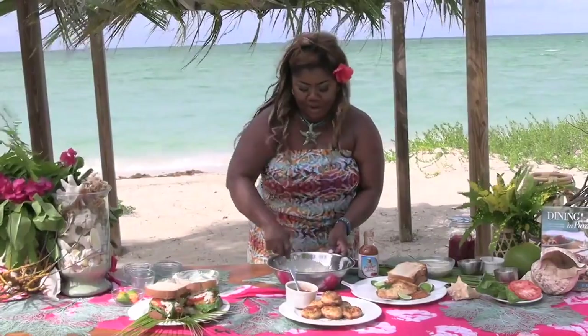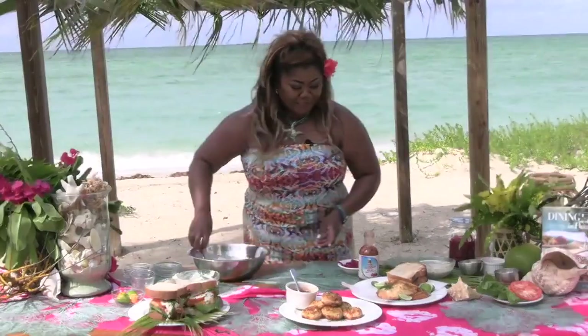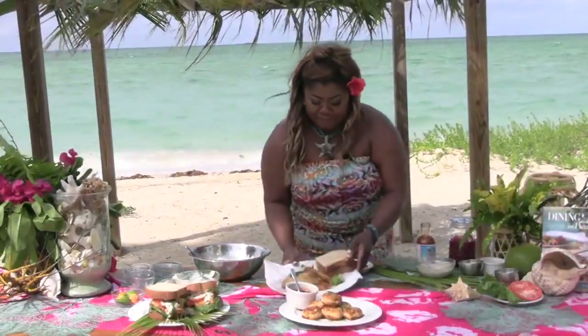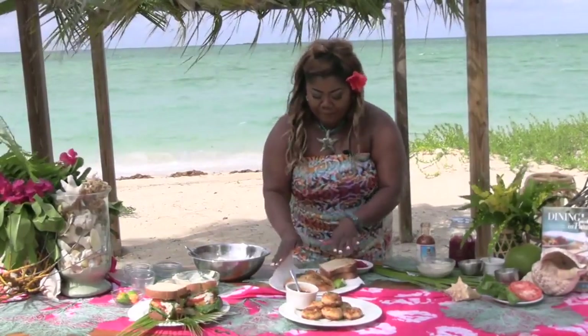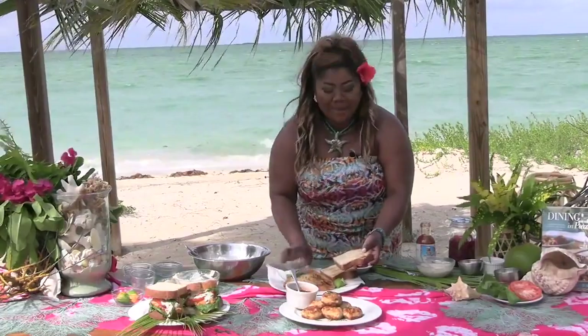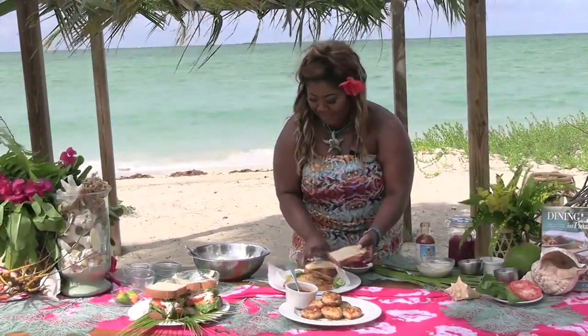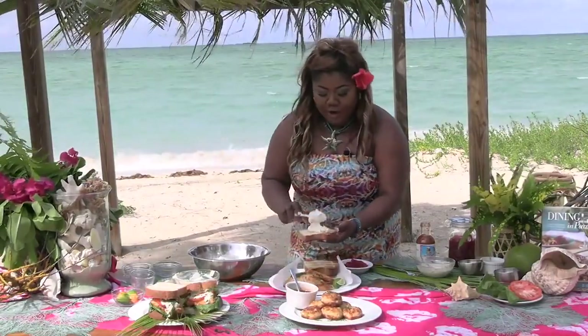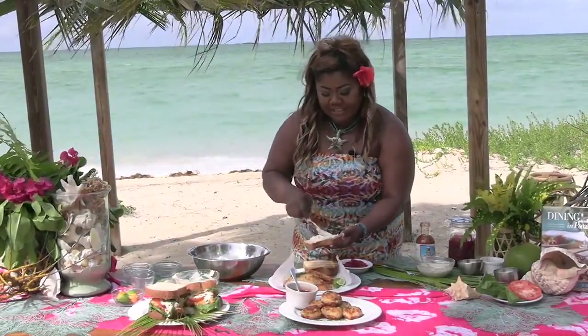Then you're simply just going to mix it all together. And this is certainly the best tartar sauce out there. Time to assemble — my favorite part. I have my hogfish, already fried till a golden crisp, and my homemade Bohemian coconut bread. So I'm just going to go over with this delicious tartar sauce.